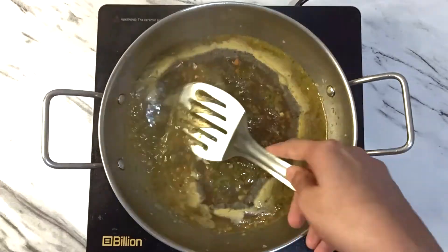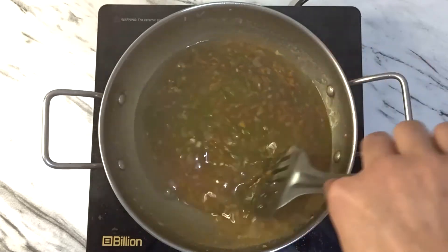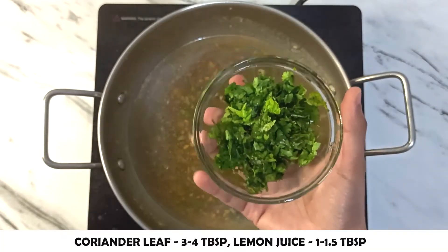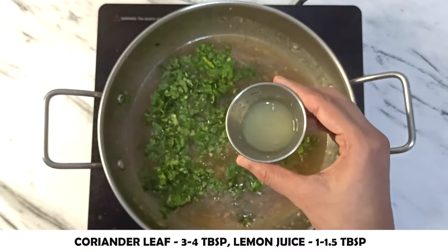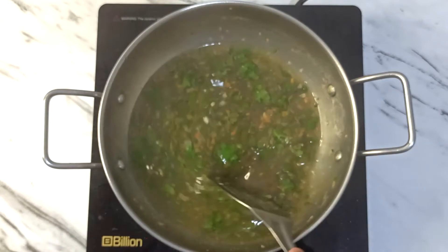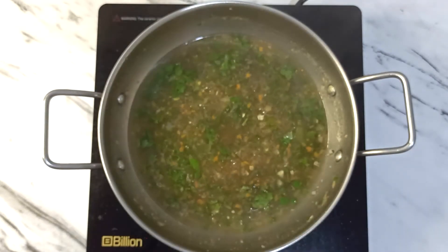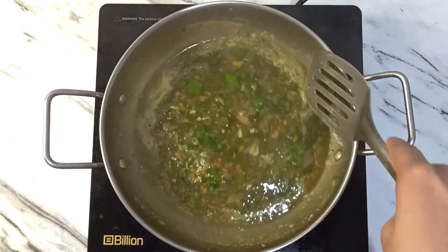You can notice the soup is a bit thick — mix it. Now add 3 to 4 tablespoons of lemon juice and cook on low flame for 1 to 2 more minutes. Now add lemon coriander.